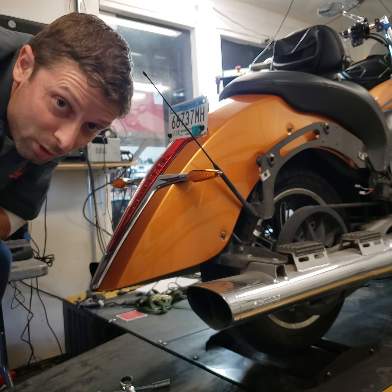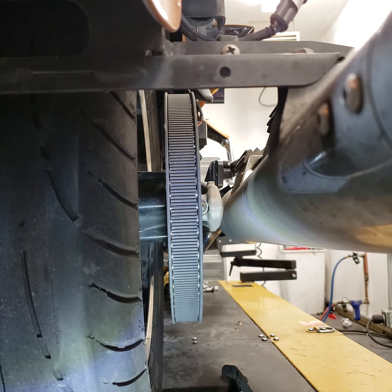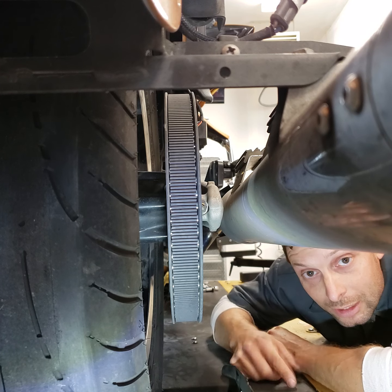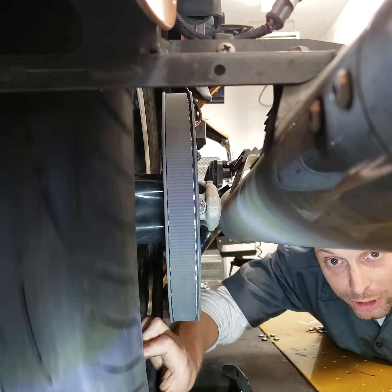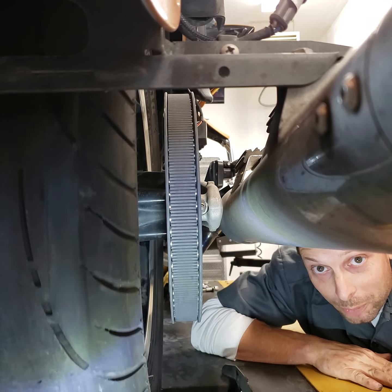Make an adjustment, tighten the axle nut again, and re-spin to see how it affected it. Oh, that is getting close. I'm liking that — as you can see the belt is kind of centered, and it may ride from one side to the other as the wheel turns, but for the most part it's in the center, and that's the way we want it.